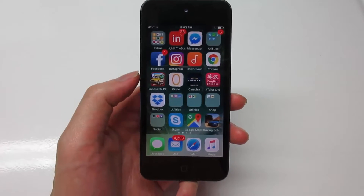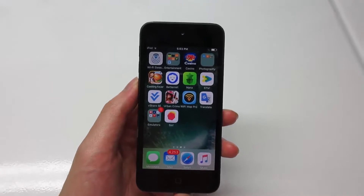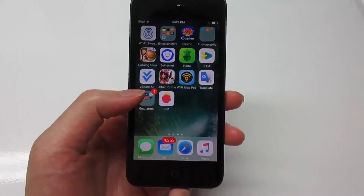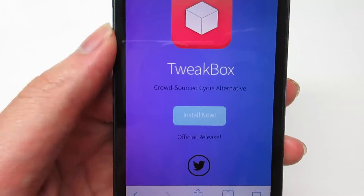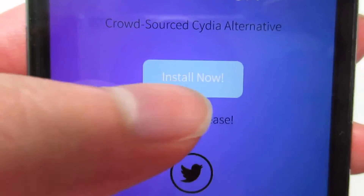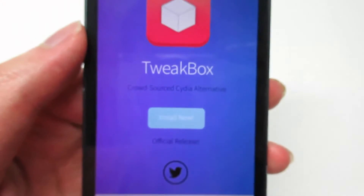This is really easy to get. What you have to do is go to Safari and navigate to tweakboxapp.com. Once you arrive at the link, click 'Install Now' and it's going to direct you to Profile Device Management.